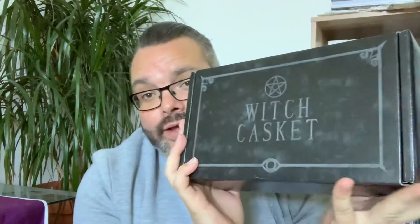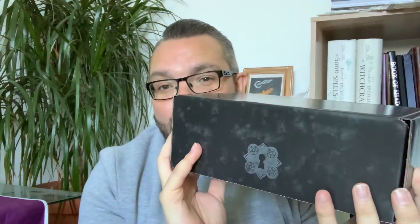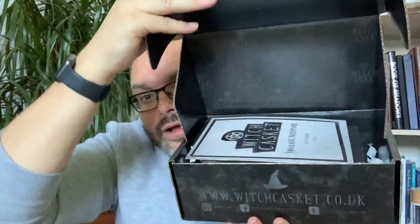So we're going to get on with our Witch Casket unboxing! I've been very excited for this one and couldn't wait. This is how it comes — if you are in the broom closet and no one knows you're a witch, just like in the office, I love how this comes in a package that nobody knows what it is. Everyone keeps asking if I'm buying lots of shoes! It comes in a little bag, and inside is a black box.